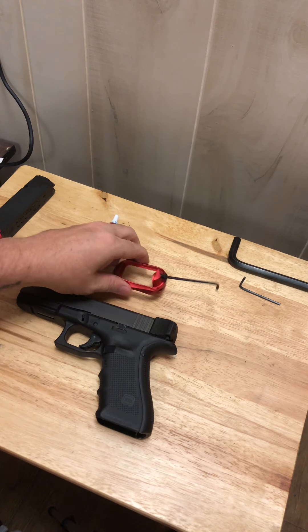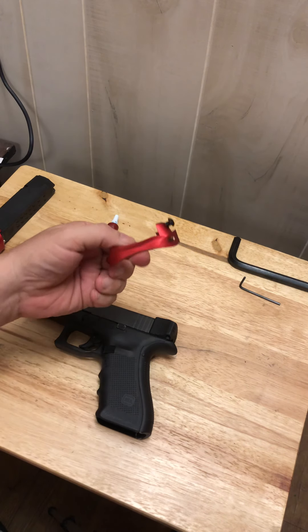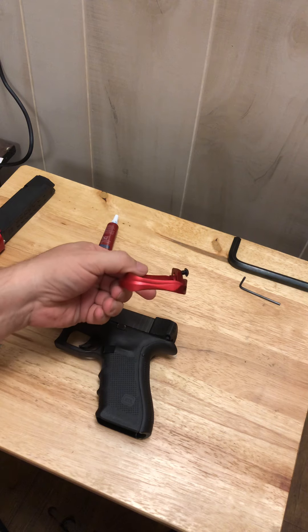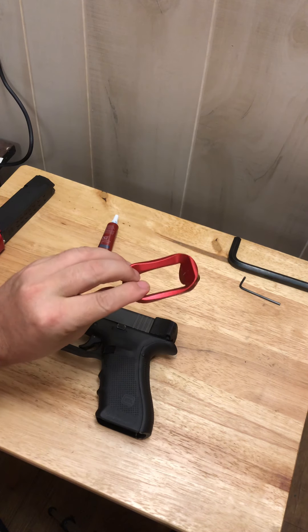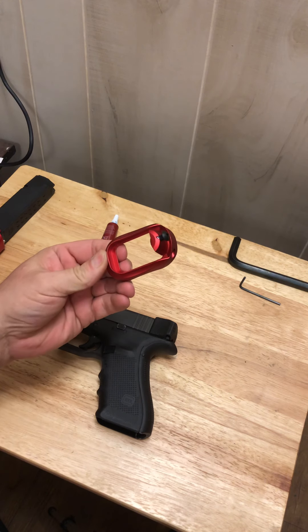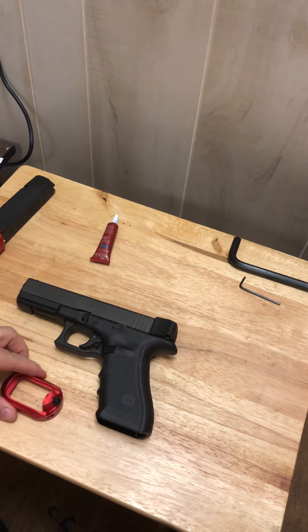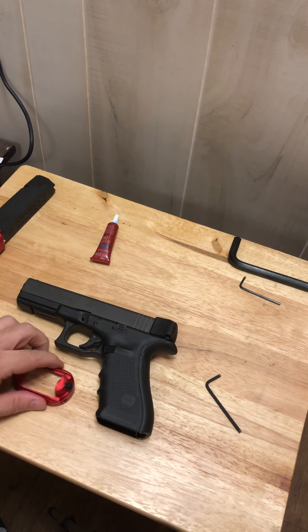So today, keeping in mind this is the budget three-gun build — three-gun on a budget — this is my aluminum magazine well, and today we're going to install it on the Glock pistol and see how well it goes on and how quickly.